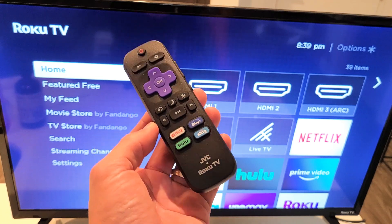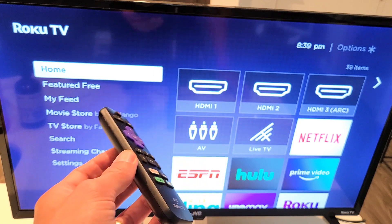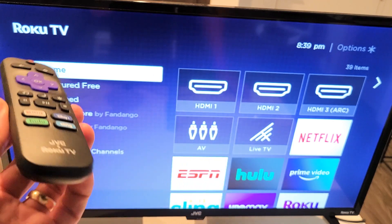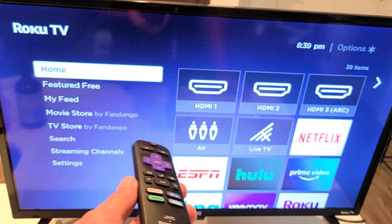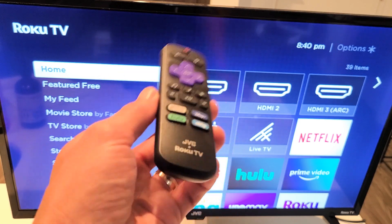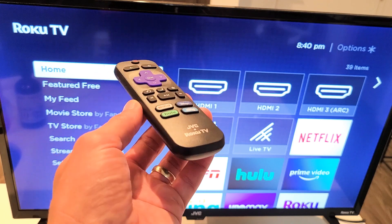So you have a JVC Roku TV and you have an issue where your Wi-Fi is not connecting, or maybe it says not connected. You were watching an app yesterday — Hulu or Netflix — and it was working fine. Next day you woke up and it's just not working, saying not connected. I'm going to give you guys a solution here that's going to help at least 70% of you guys.